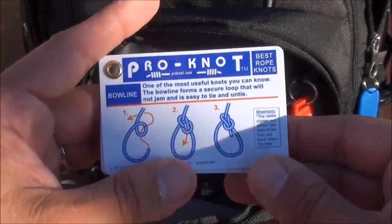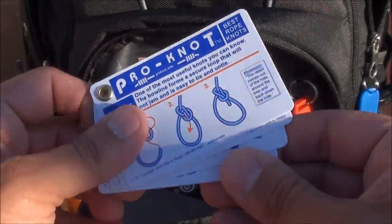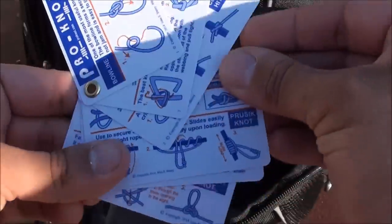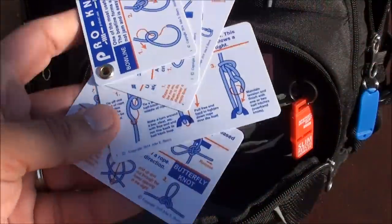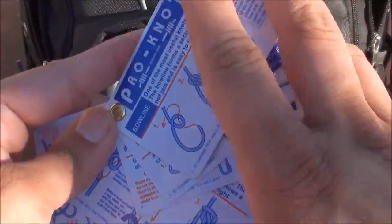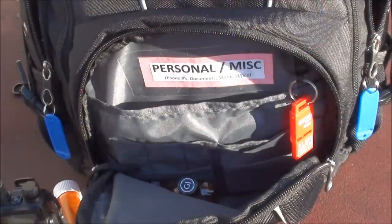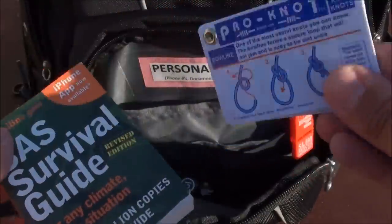This is the Pro Knot guide — it provides information on how to do specific knots and it's waterproof. It's a great little tool when you want to buy time or learn some information. As far as my entertainment goes, it's just the SAS Survival Guide and the Pro Knot guide.